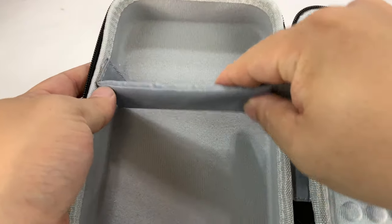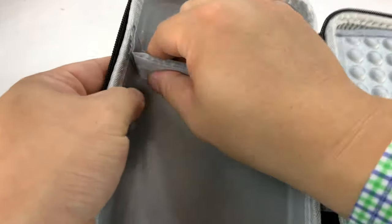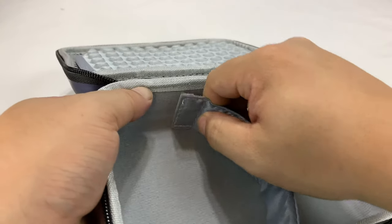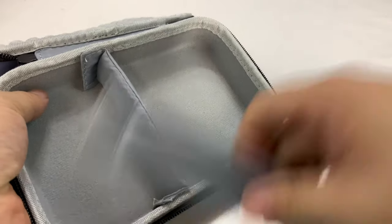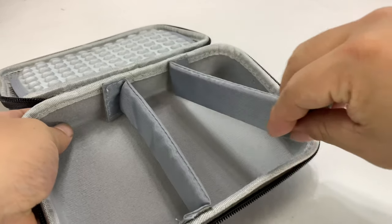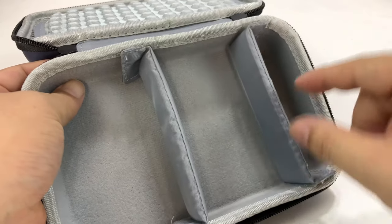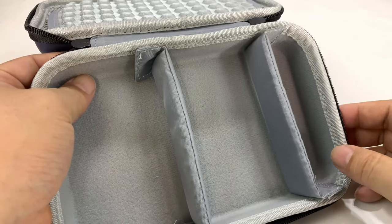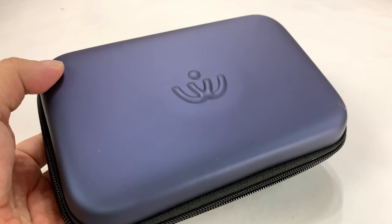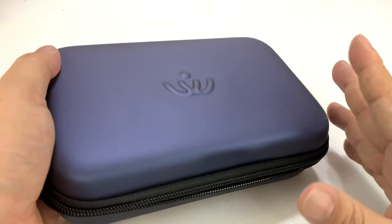I just want to show you how these dividers work. If I want to put my magic mouse right there, I don't have to worry about it sliding around. I think that's about the right size and these should stay in position just like that. Then I could separate it again here with another one, so I could put a large charging brick here, a USB charger, and then the cords — USB-C, micro USB, whatever you need in there.